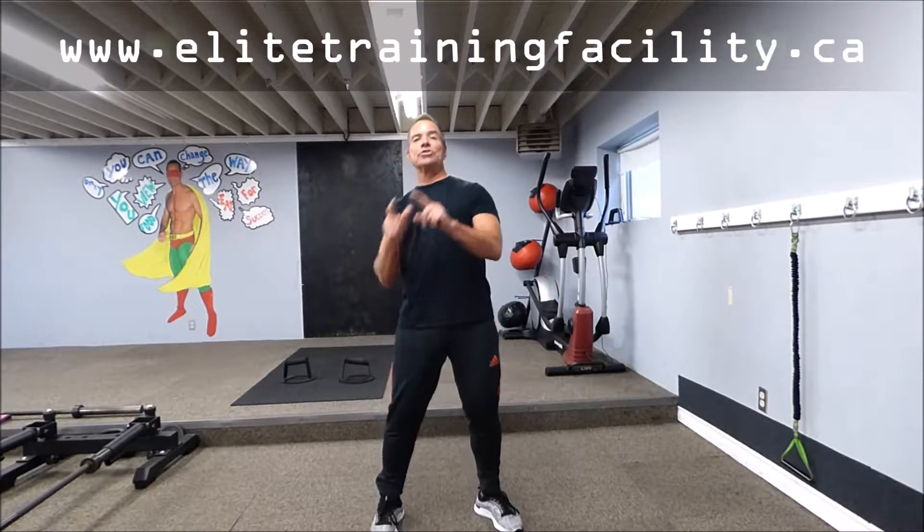Clint here from Elite Training Facility, home of Better Body Exchange, with an exercise of the week that pertains to you golfers out there. It is called Silvius Tricep Lag.